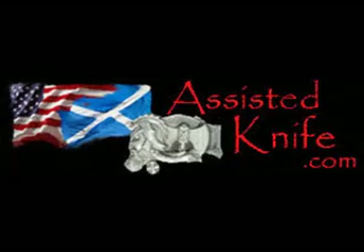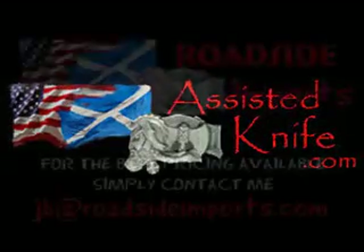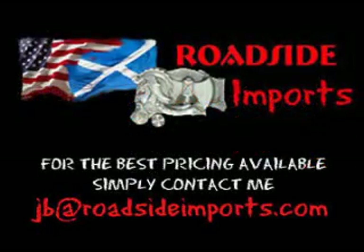Available at assistedknife.com. Got questions? I got answers. Email me at jb@roadsideimports.com.